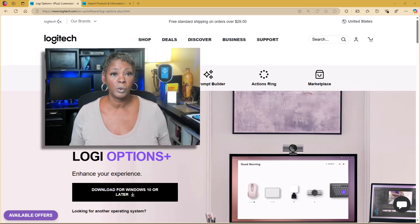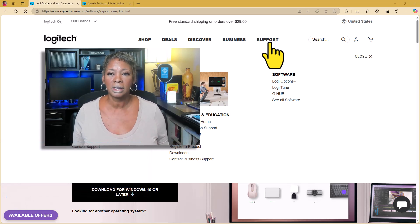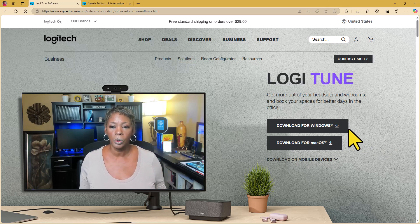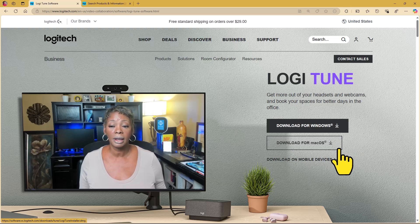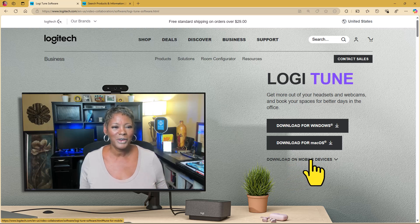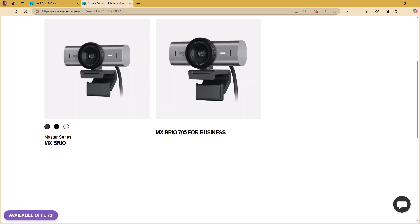The first thing you want to do is visit Logitech's website and install the Logitune software so you can manage your settings. Click on support, or hover over support and click on Logitune. If you want to download it to any of your mobile devices, you have that available as well. I already have this installed, so go ahead and take care of that.